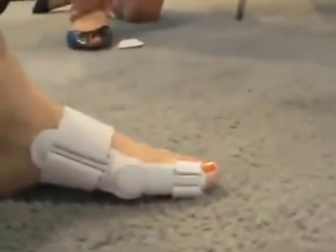It provides the comfort of a soft splint with the support of a rigid splint. It can be worn in some shoes — wide-toed box shoes.